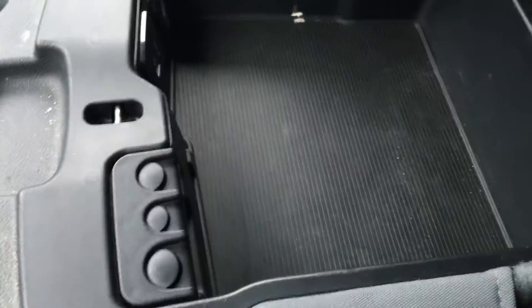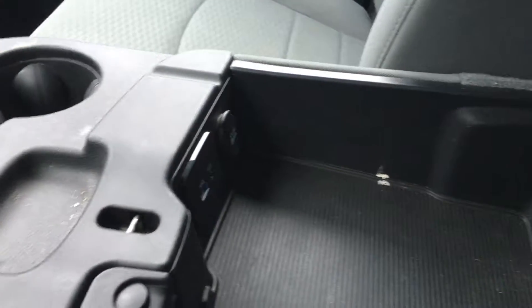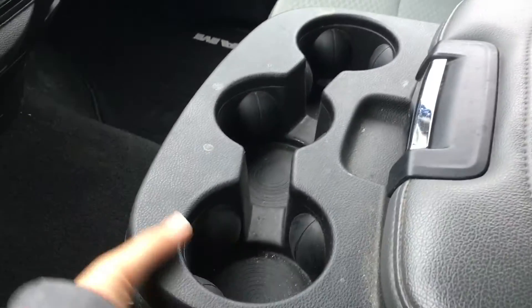In the middle, your armrest opens up and gives you access for storage as well as the coin holders. You also have power, USB and auxiliary input. Three cup holders in the middle, and it flips up when you need the seat.